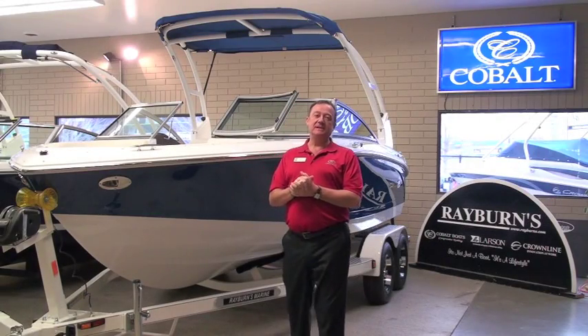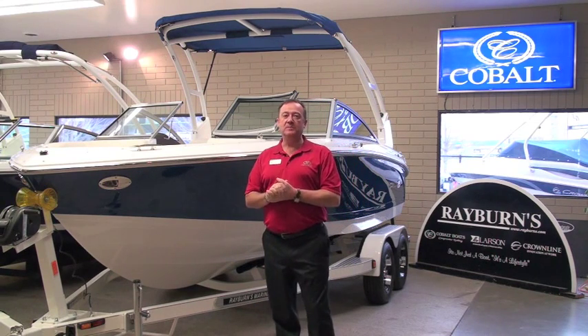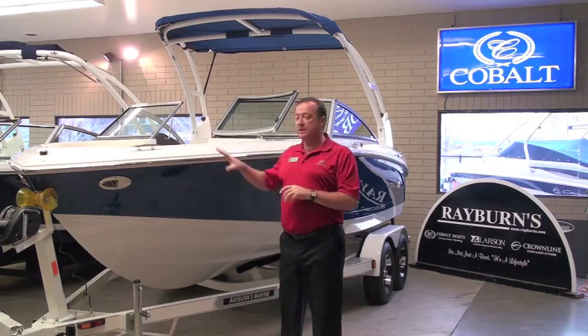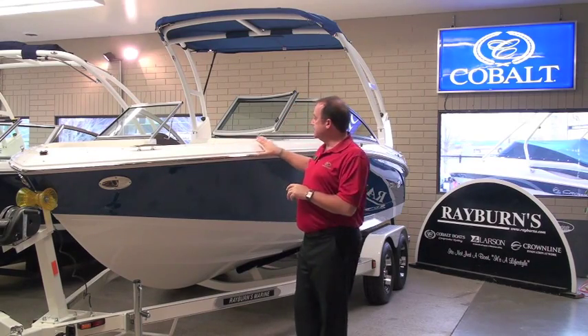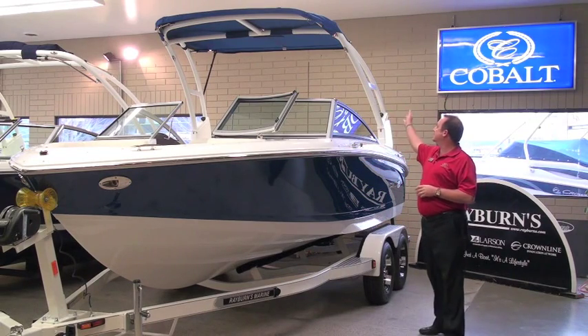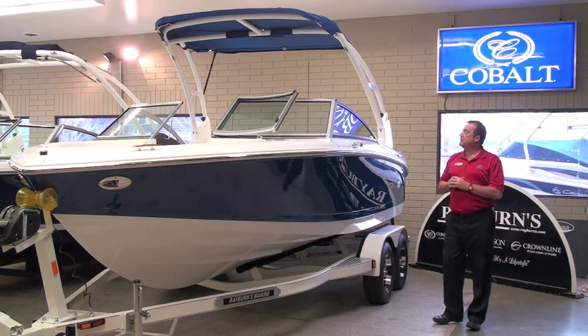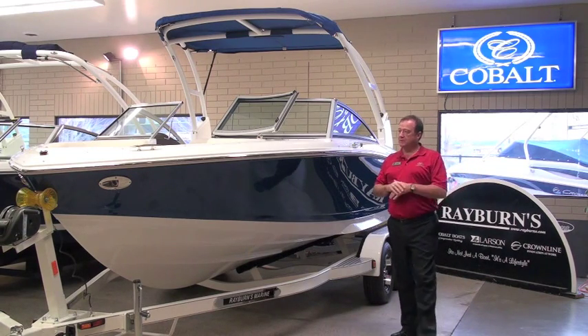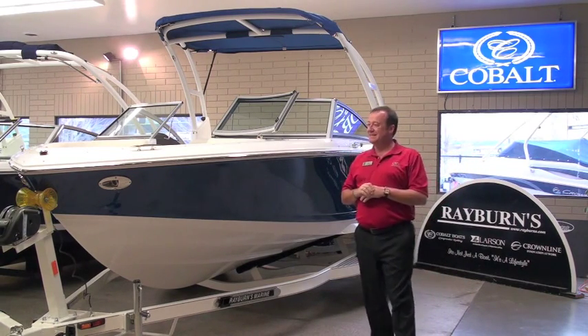Hey, welcome to Rayworks Rayworld and thanks for clicking that button and learning a little bit more about our beautiful 200 Cobalt here. We wanted to show you this model here. This is one of our full 200s in Mediterranean blue with a white deck and a white collapsible tower with our blue bimini. This particular 200 is a fantastic piece.